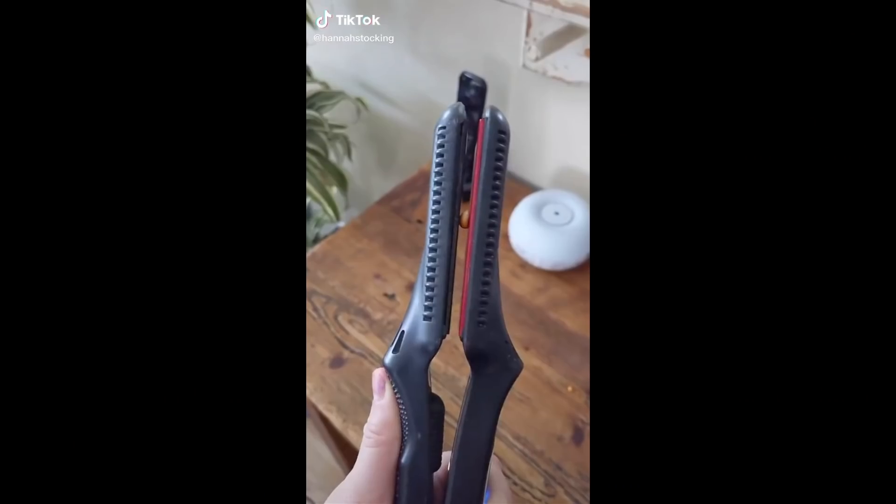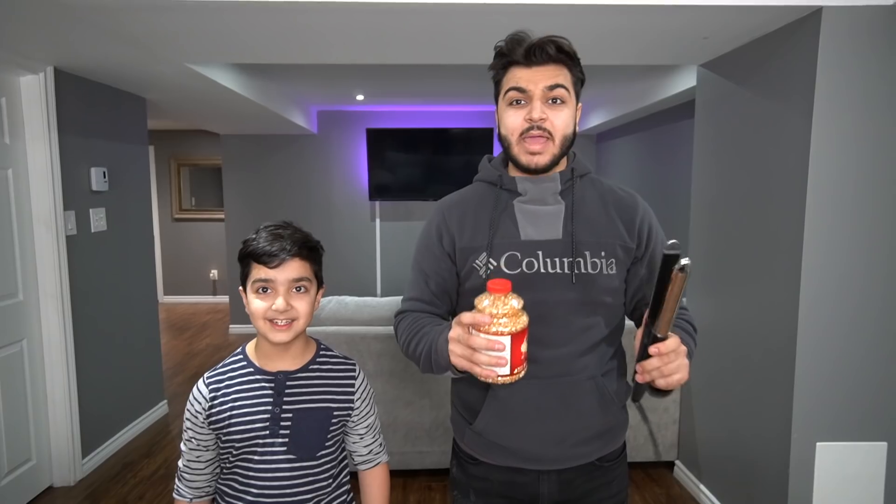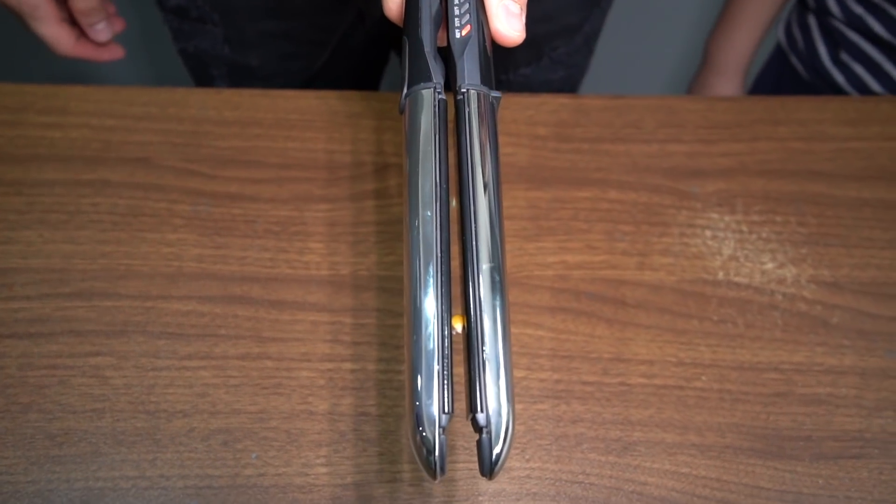I'm feeling hungry. Baby Scrubs, do you want a cookie or something? Let me show you what I got — I'm cooking popcorn with a hair straightener. This hair straightener can go up to 400 degrees Fahrenheit, so let's give it a shot. We need to cook one kernel at a time. I got the kernel right here, let's cook some popcorn. I'm not sure how long this is going to take. I smell something like popcorn but it's not popped yet.